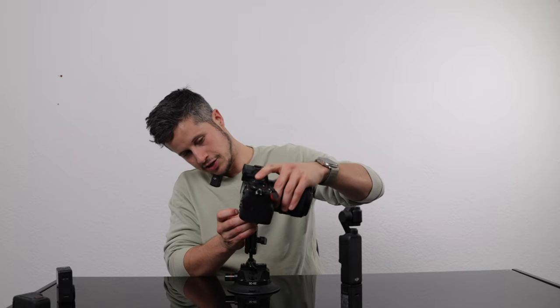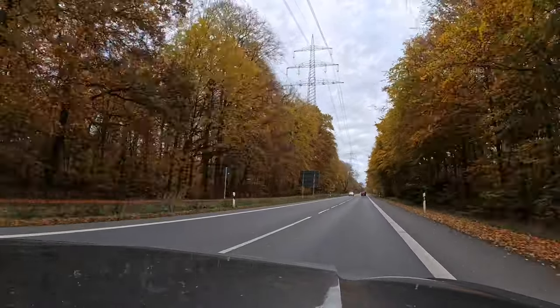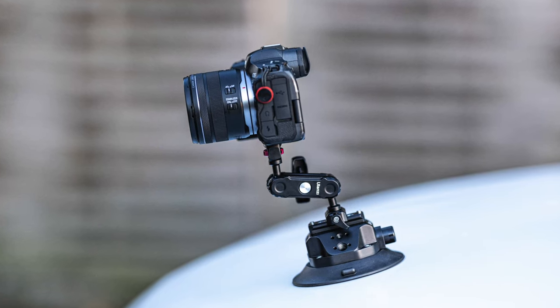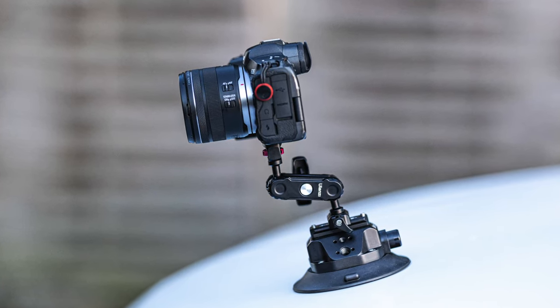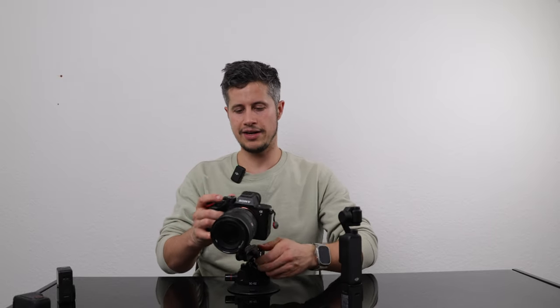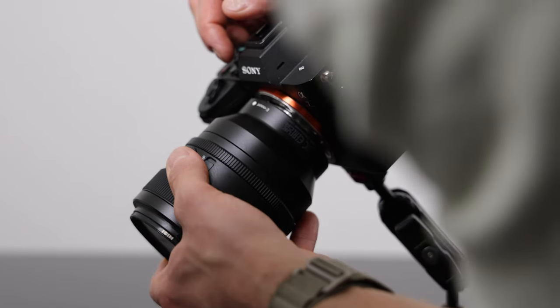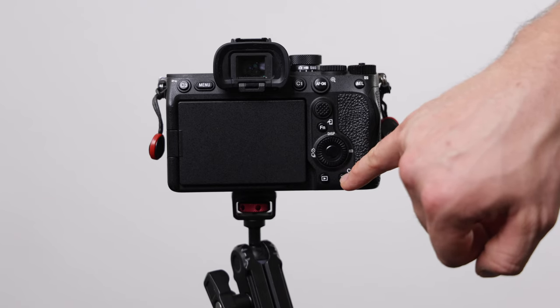For instance I can use this big Sony Alpha 7.4 camera and this will hold as well. I tried it also out using my Canon EOS R5. Make sure you're not driving too fast when using a bigger camera or an expensive camera, and as you can see it holds quite well. It doesn't matter in which direction I turn the camera to, it stays stable.